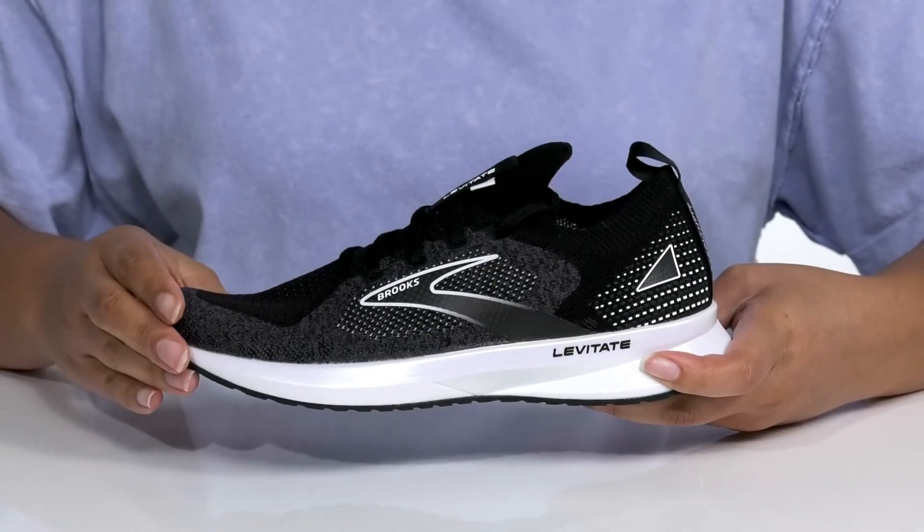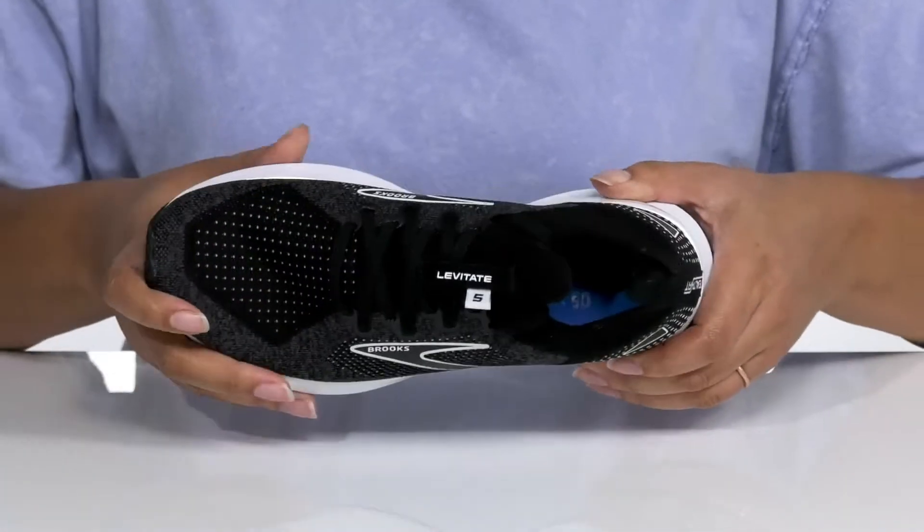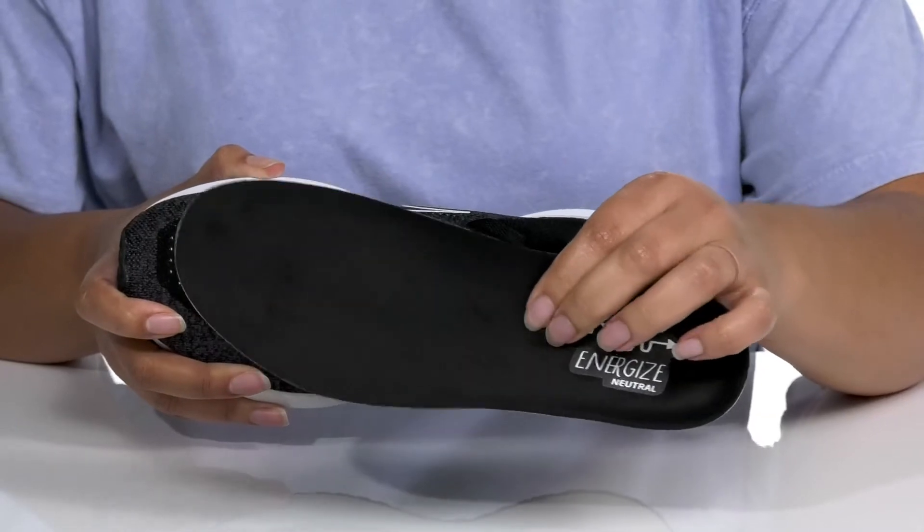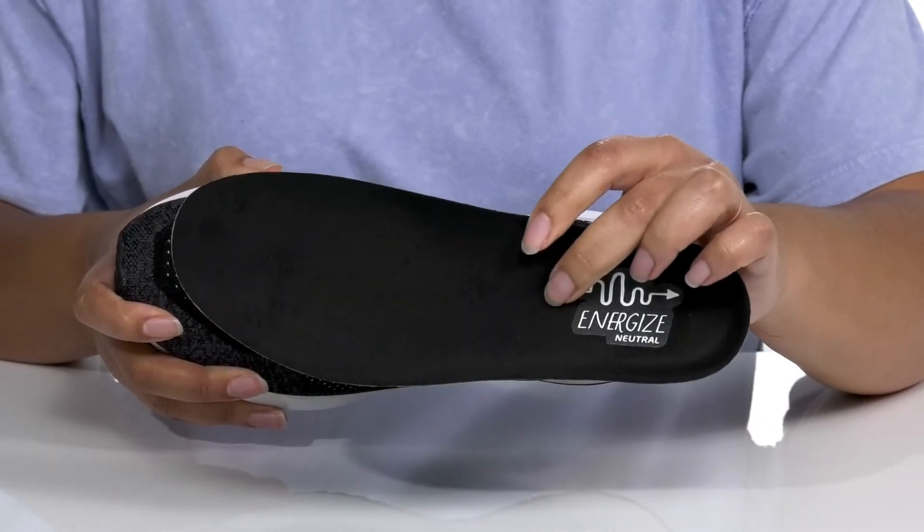There's also a pull tab at the back of the ankle for assistance with on and off. Inside there is a textile lining with a cushion collar for comfort, and a removable footbed that is cushioned with contouring, giving you maximum comfort throughout your run.